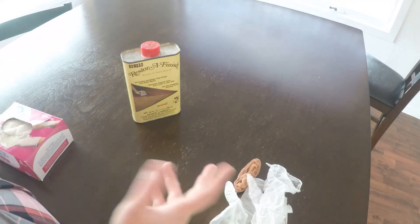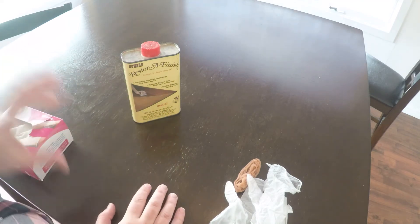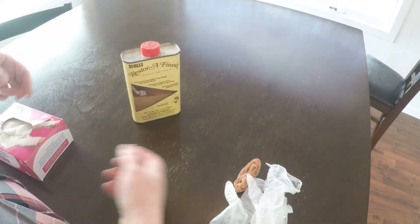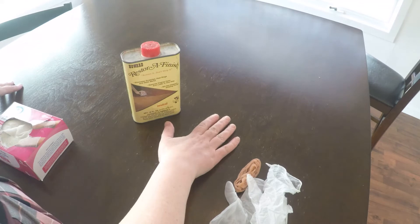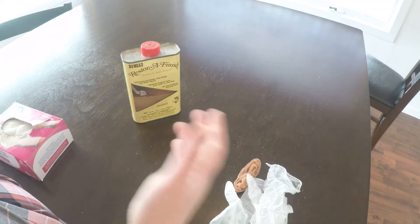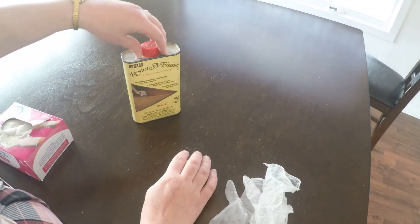It also helps with scratches and the like, but it doesn't fix everything. If you've got deep gouges and stuff like that, you would actually have to go through a refinishing process, fill in those gaps with a wood filler, sand it, and then stain and refinish. We're not going to do that. We're just going to use this Finish Restorer.